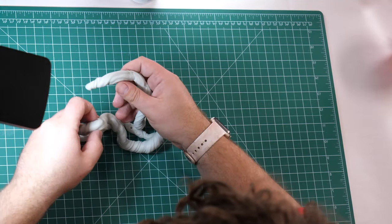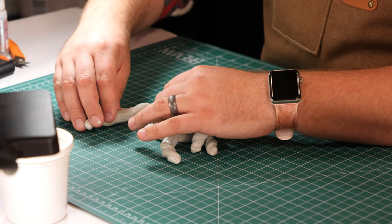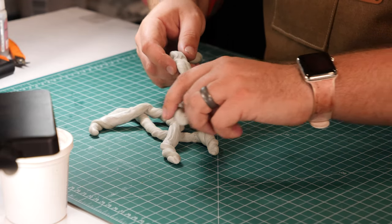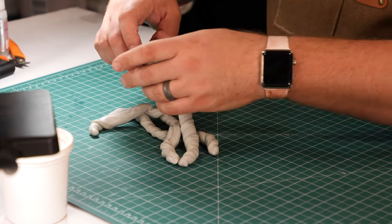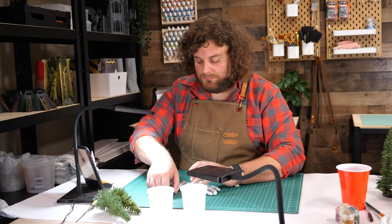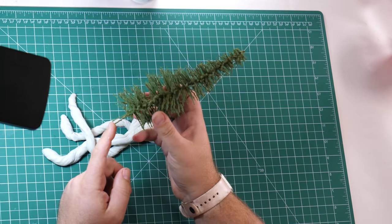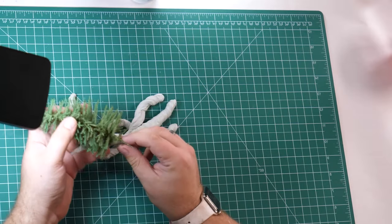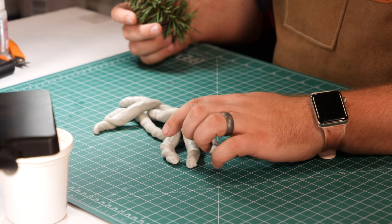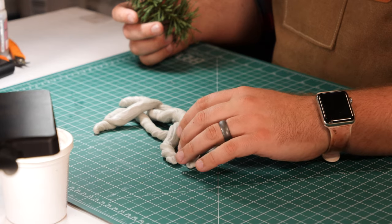You'll have plenty of time before the Magisculpt will start to set, so have some fun with this process and try out different patterns until you've arrived at something that you love. When you're ready to move on, we're going to be using one of the trees to poke three holes — one in each root system — so that later on, after the Magisculpt has dried, we can easily glue the trees in. This is another great place to take your time. You'll really want to plot out where each of the three trees is going to go so you get an even dispersed look. You also want to make sure that none of the trees are too close to each other, as it will make them hard to glue into the hole.